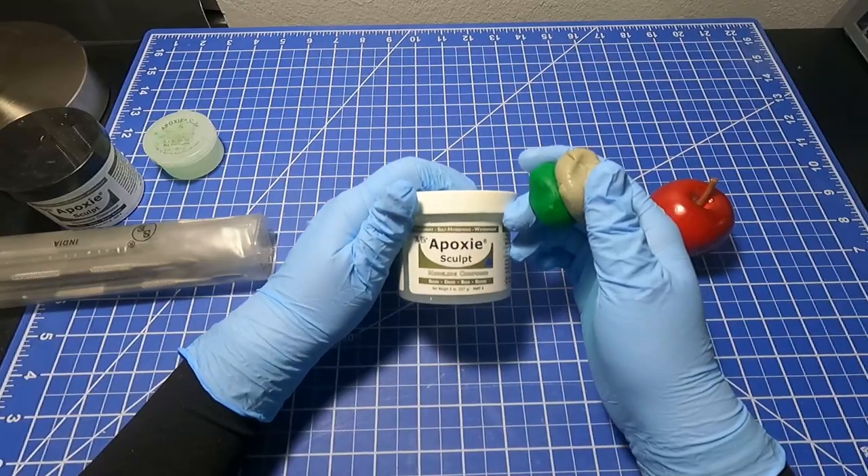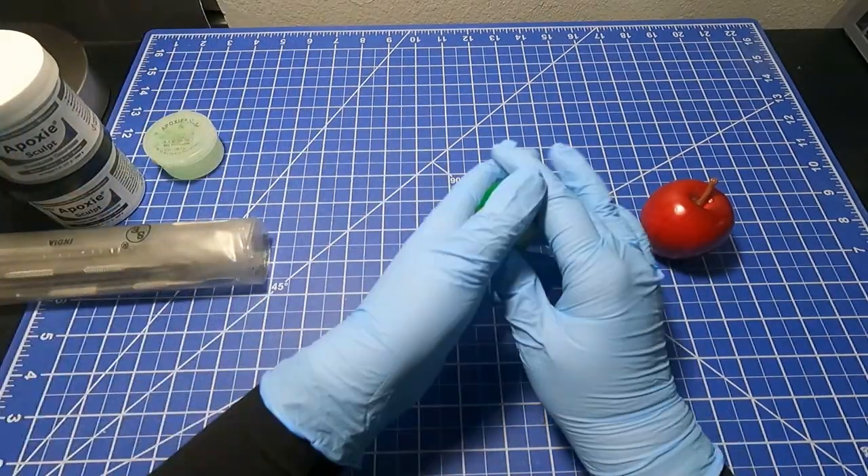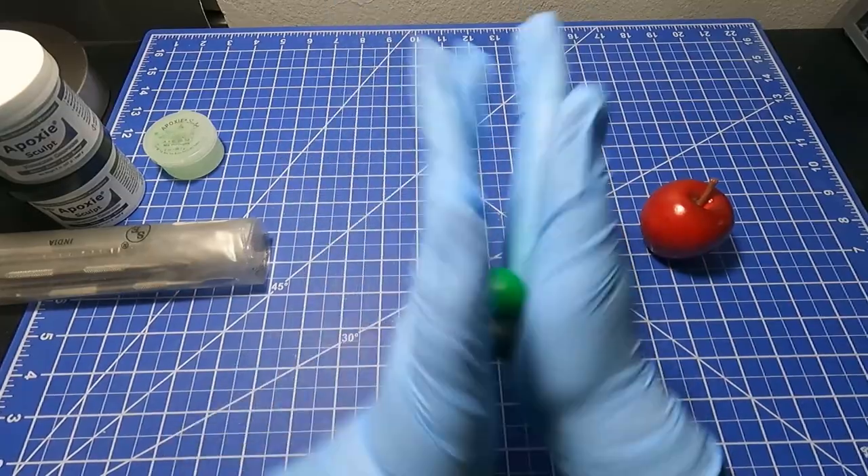Welcome back to Odd Creations. Today I am going to be sculpting something amazing. Or not.